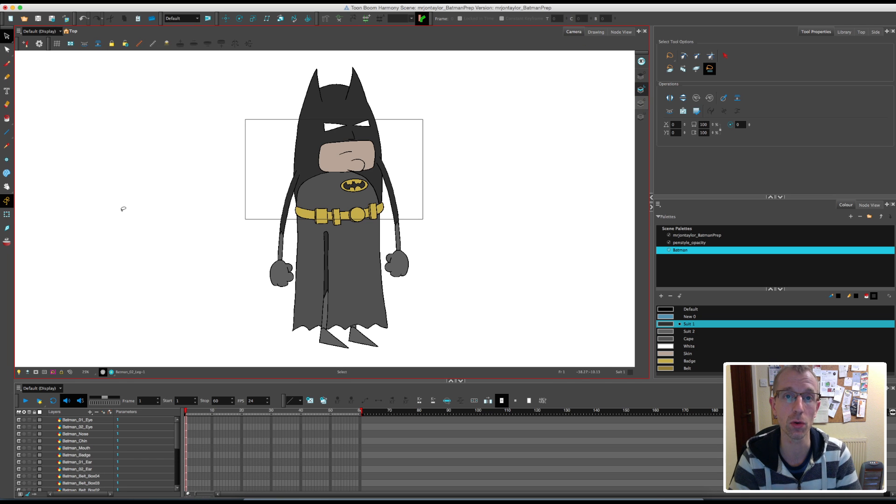Okay so Batman is all cut out and cleaned up and ready for rigging, and that will be the next video. That video will be a lot longer, where I'm going to go into a lot of depth showing you how to rig this character. I'm going to be using some of the auto patch nodes, I'm also going to be adding deformers and getting him ready for animation. So it'll be quite an in-depth video, well worth watching.